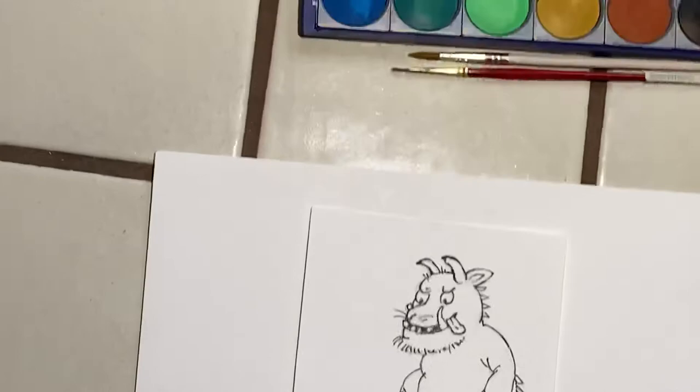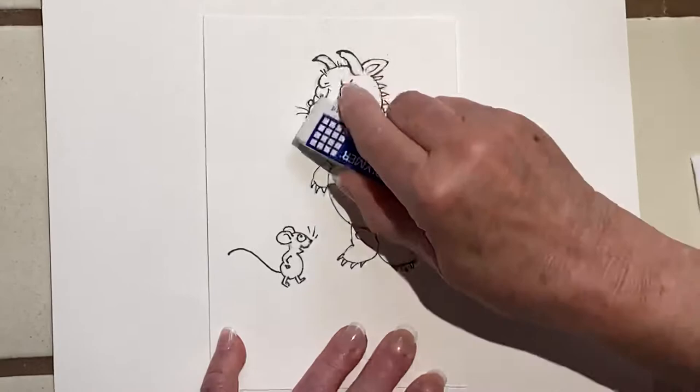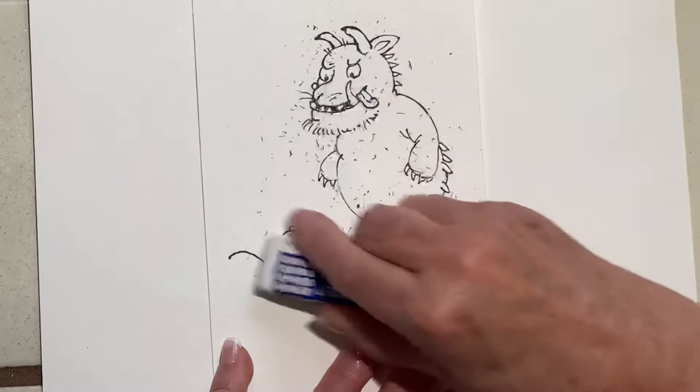First, we have to erase all these pencil marks. We use our vinyl — our white vinyl. Never use the pencil erasers; they smear and they're too abrasive. You want a soft white eraser. And we got all this done — he's all pretty clean. Then we take a paintbrush or any kind of brush to get rid of the debris.